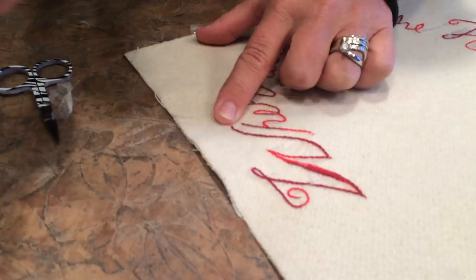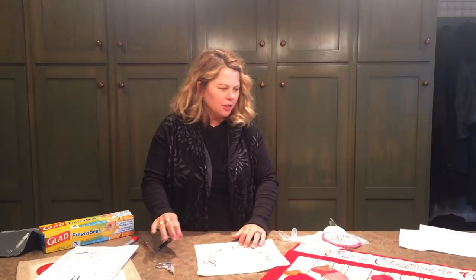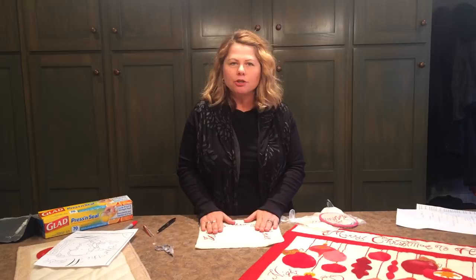So again, when you're using this technique, use the same color ink as the floss that you're using, and make sure that you're using a stitch that's pretty tightly embroidered so that when you tear the Press and Seal away you won't tear your stitches out. Anyway, I hope you give this method a try and happy stitching!